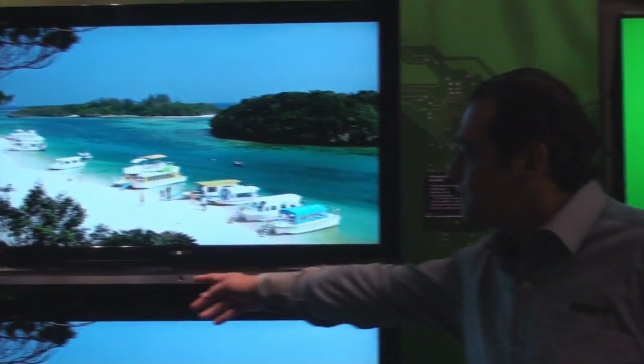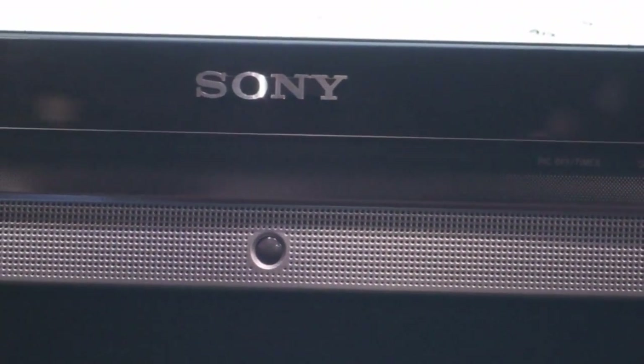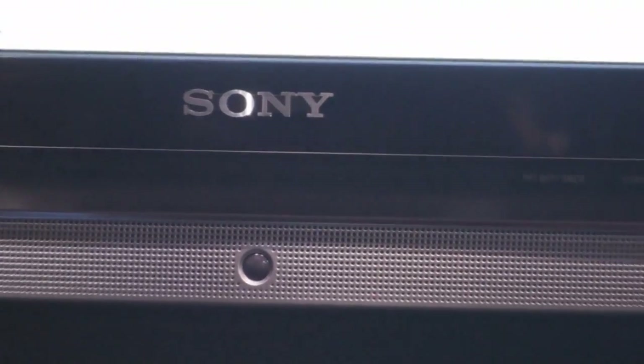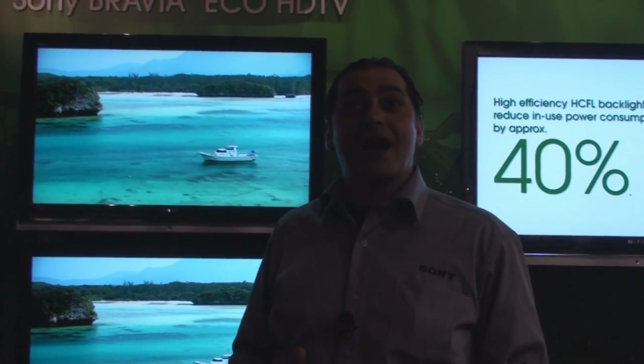The second feature, as you can see it here, is our presence sensor. The presence sensor is actually a motion sensor. So if you decided to leave the room, you can set it up to 5 minutes, 30 minutes, or 60 minutes. If you don't show up within the set time, the TV will actually turn off the backlighting.